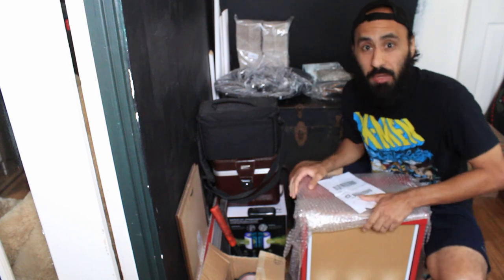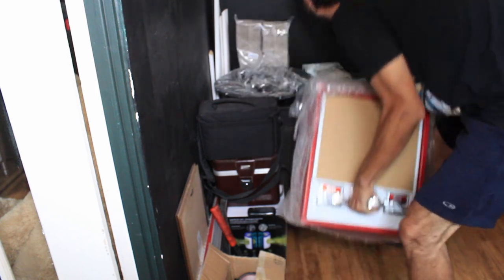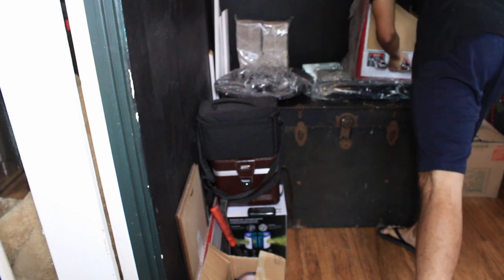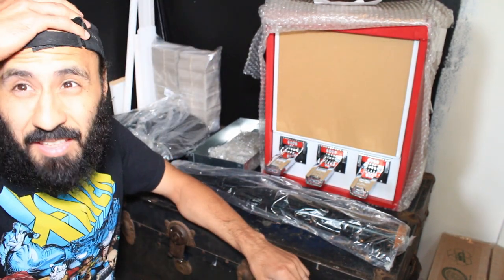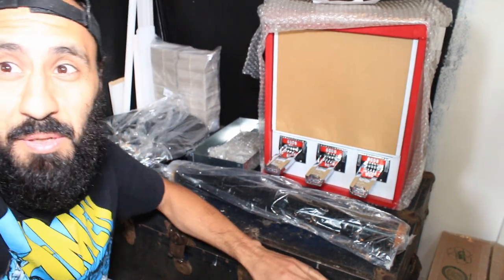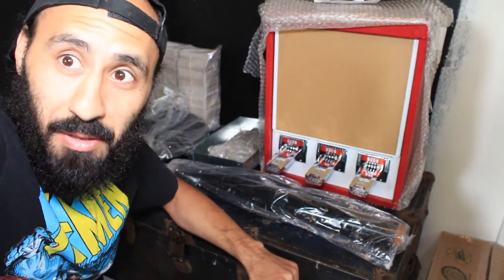So let's see what we got, let's raise this thing up. Let me fix this camera up. Alright guys, that's pretty bright — maybe a little less.